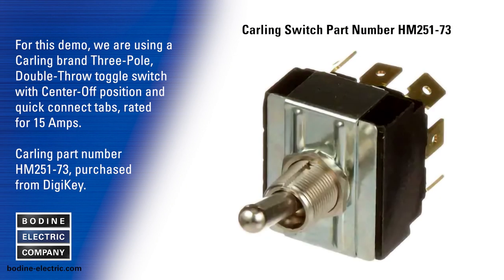For this demo we are using a three pole double throw toggle switch with center off position. This is a Carling brand switch with quick connect tabs rated for 15 amps — Carling part number HM251-73, purchased from DigiKey.